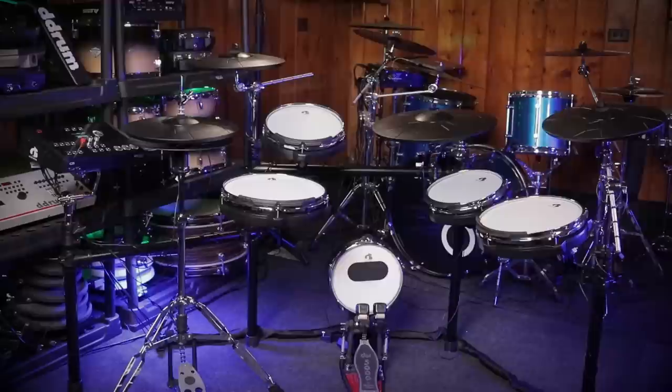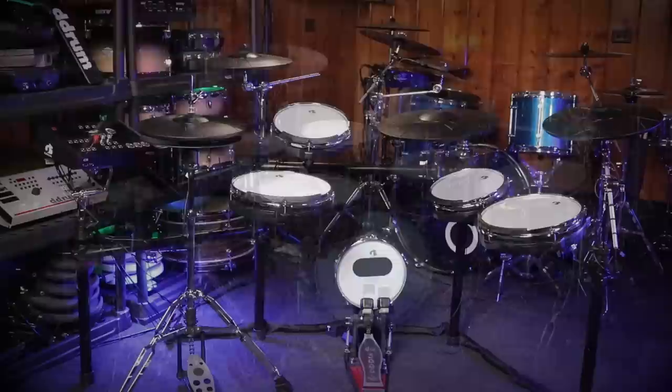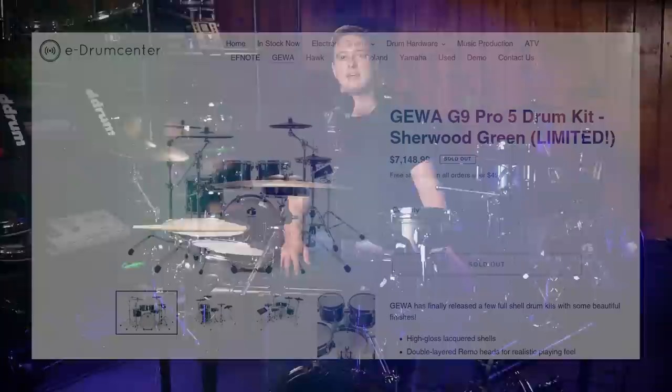Hey, welcome back to 65 Drums. My name's Justin. Today I'm doing my review of the Gava G5 Studio 5. This is a bit of a 180 from the previous Gava drum set that I reviewed, which was over twice as expensive. I wanted to go and review something from them that was a lot cheaper, while keeping the exact same sound set and the exact same cymbals as the flagship.